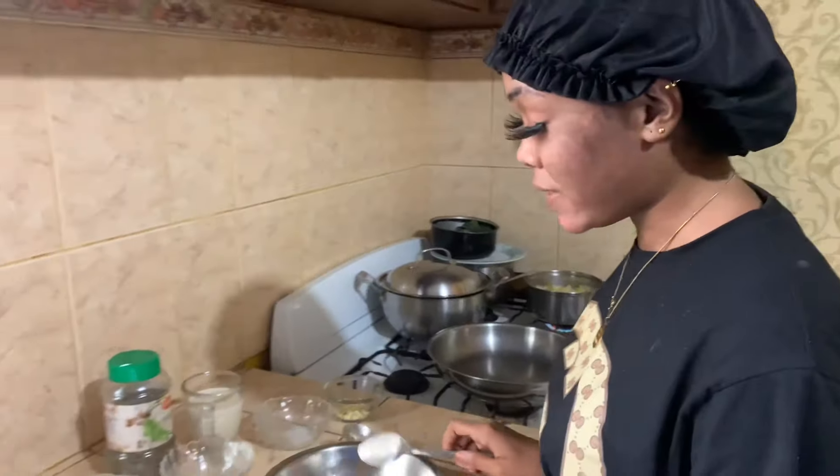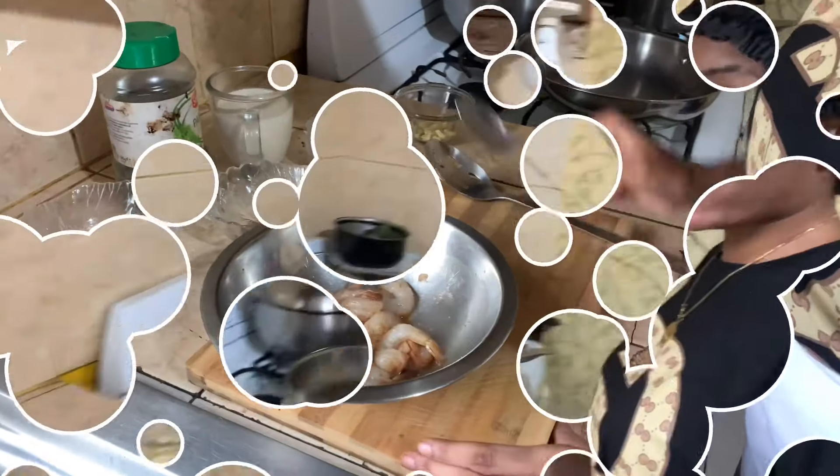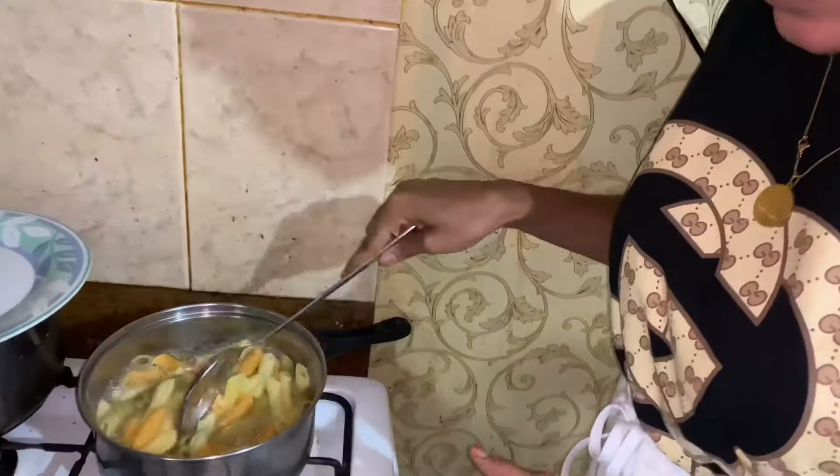I'm going to set my shrimp aside for about 15 minutes to marinate. Now I'm going to check on my pasta. Wow, the pasta is almost ready — getting somewhere, it's almost finished.